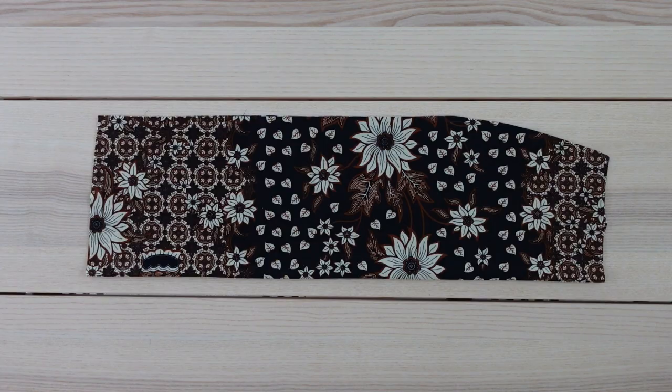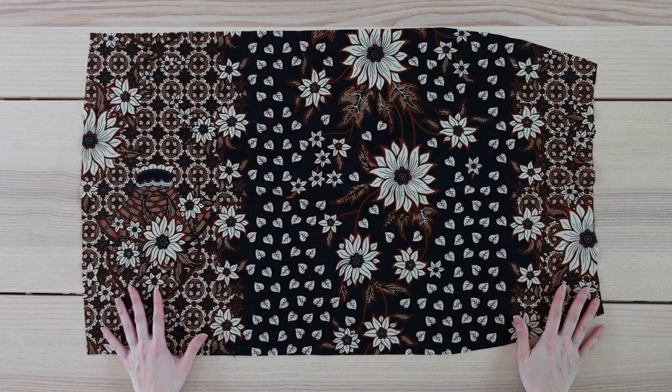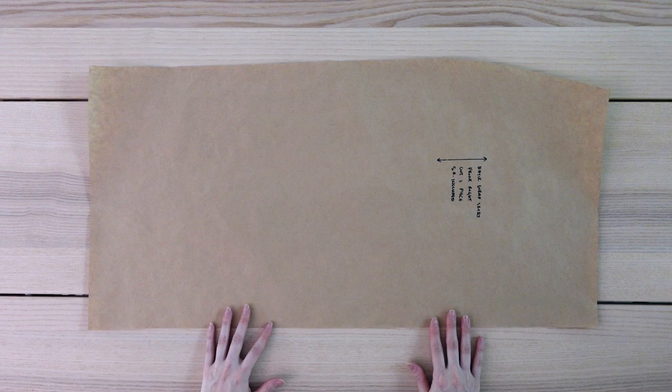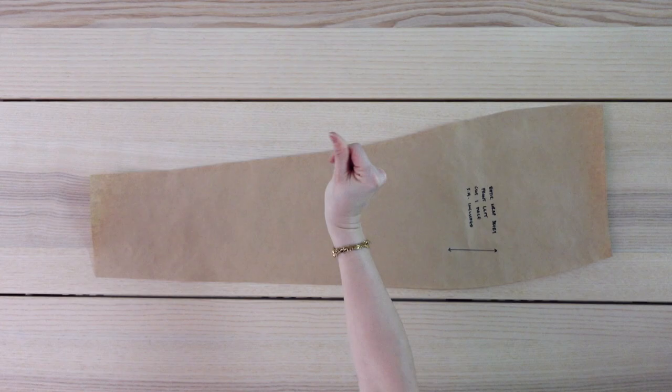I drafted the pattern I'm going to be using, but I did find a free one you could use as a base and I'll make sure to link it down below. Here is the pattern I drafted for the back of the skirt and here it is cut out. I'll sew on the darts and it should look something like this. Moving on to the front — this is the first piece that will overlap the second front piece. This is the other front pattern piece and here it is cut out of the fabric.